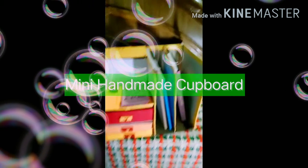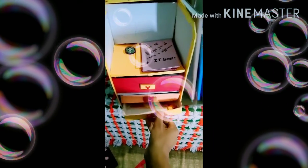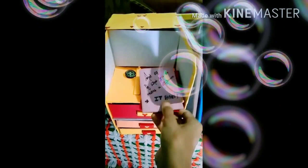This small cupboard is for books and large books. This is a big drawer for any kind of items. These two are small drawers for stationery items. Here are my bookmarks, and this is a place for your mini books.